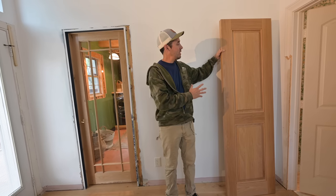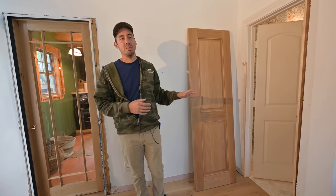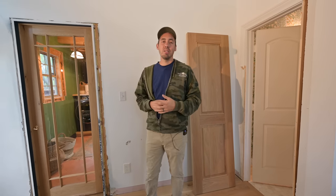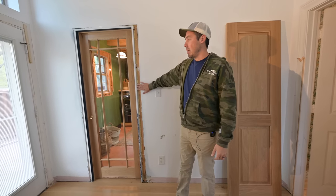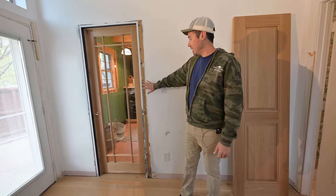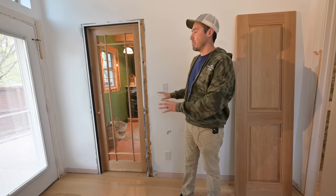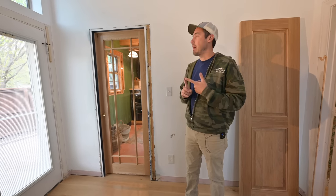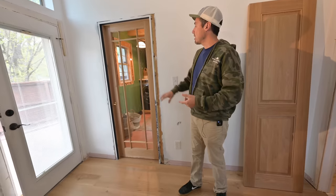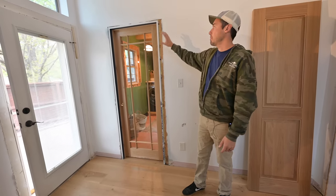Big moment here — checking this thing off the list. The jam and all that is really easy. Next on the list, while I wait for the hardware, is going to be trimming this door out. This is going to be a very traditional casing with a plinth block — we'll custom make that — and then we'll use Windsor casing and backband for the actual casing surround.